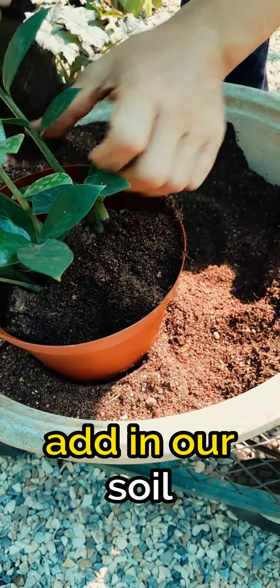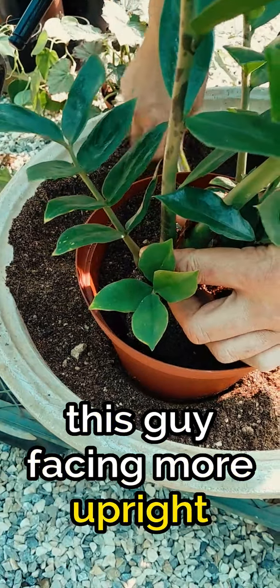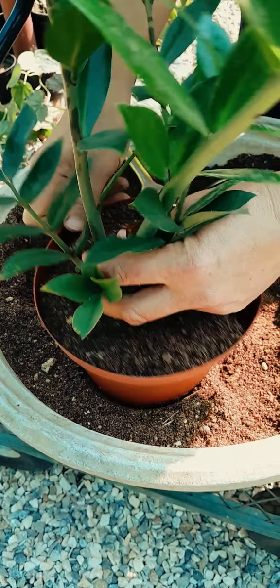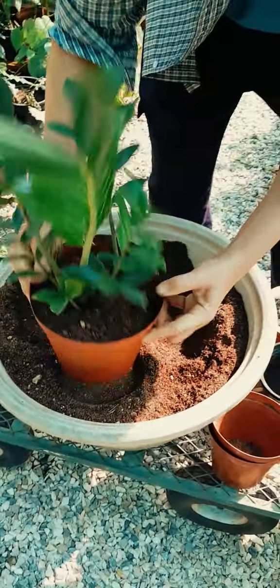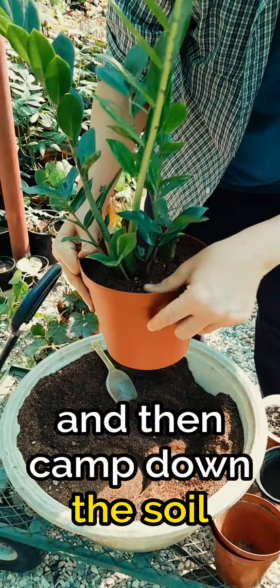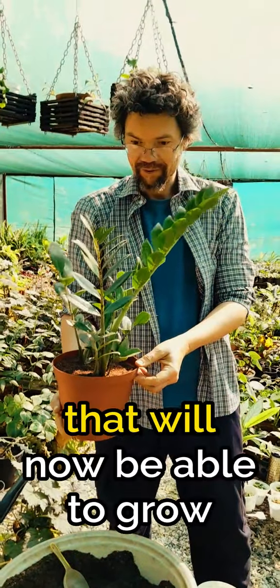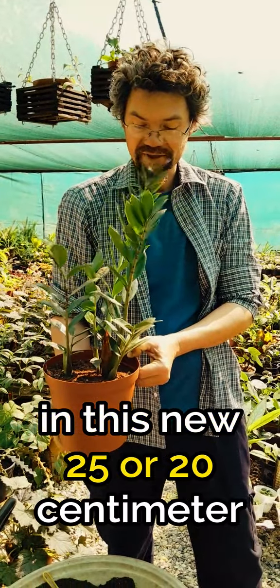Just add in our soil, make sure that we've got this guy facing more upright and he's not leaning. Give it a shake to level out the soil, then tamp down the soil. And there — we've got a very happy and healthy ZZ plant that will now be able to grow bigger in this new 20 centimeter pot.